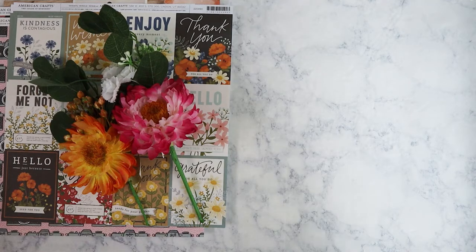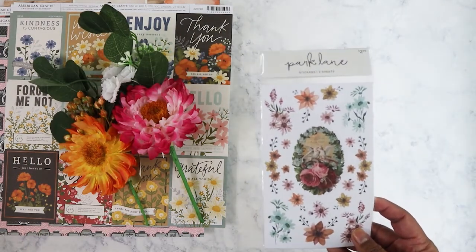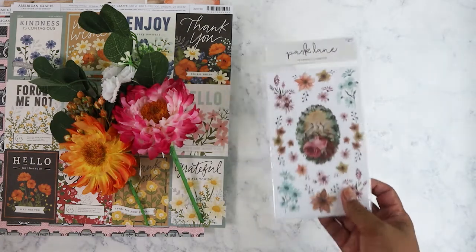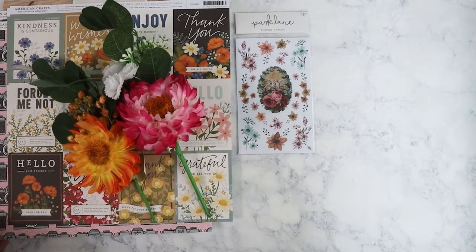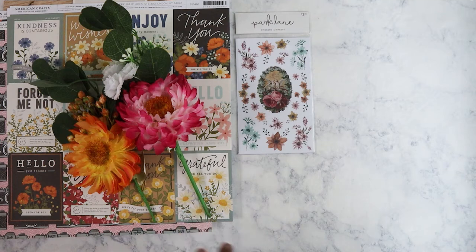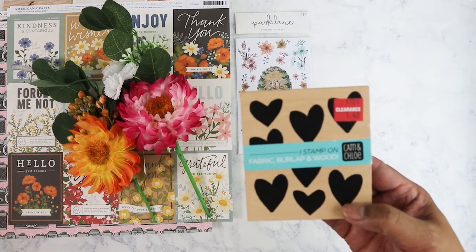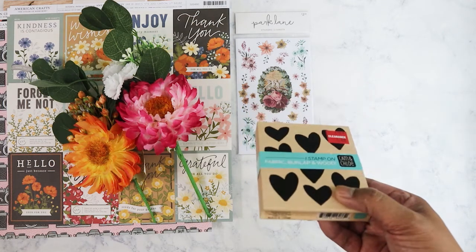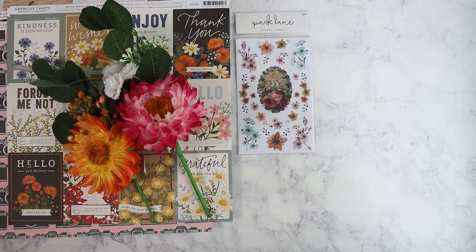My mom is actually in Orlando with one of my sisters for a funeral — my aunt's husband passed away last week and I was unable to go because I have to work. I also picked up this Park Lane sticker set which I thought was really cute. I had to hold myself back because there were so many cute things in the Park Lane collection.